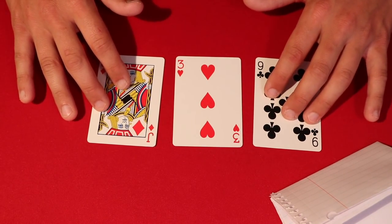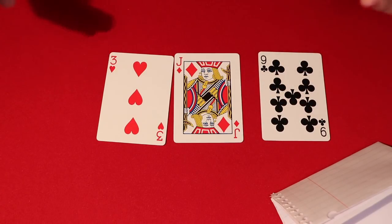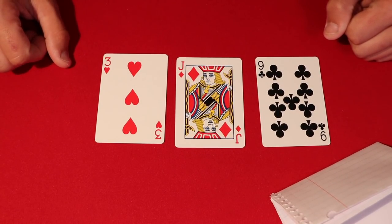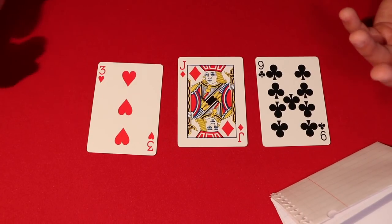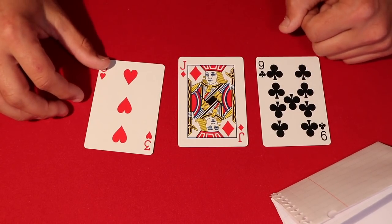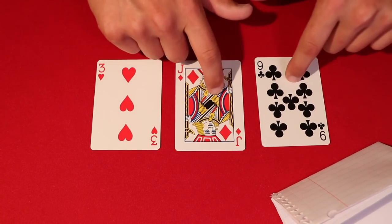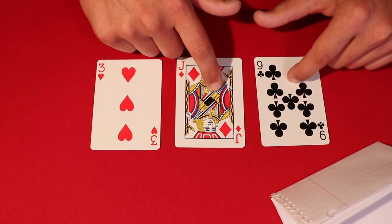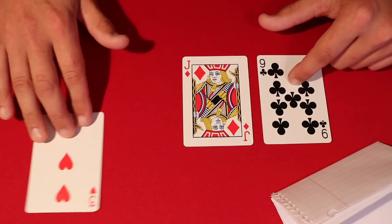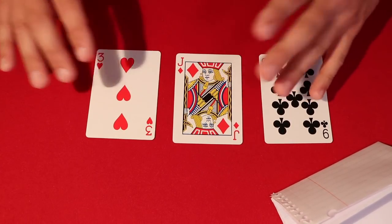You start the trick in reverse. Whatever card or object you chose to write as 'on the table' is where you start first. In your prediction you made the three of hearts stay on the table, so no matter what, you use a magician's force to leave that card there. The easiest scenario: the spectator places both fingers on the other two cards, not touching the three of hearts. You just say okay, go ahead and get rid of the three for now — brush it aside.